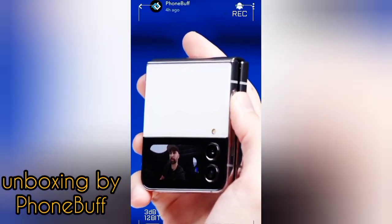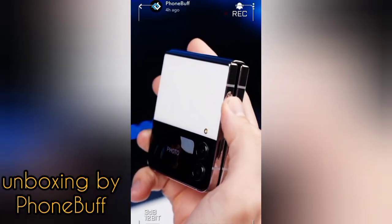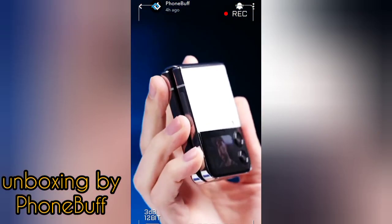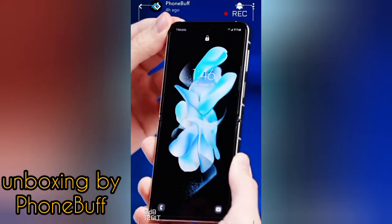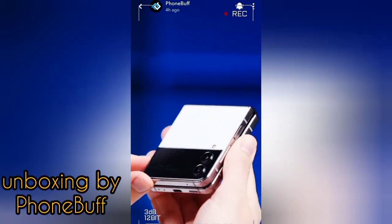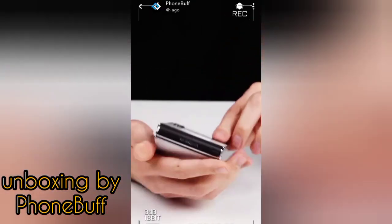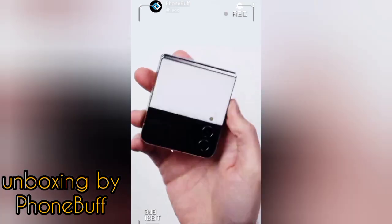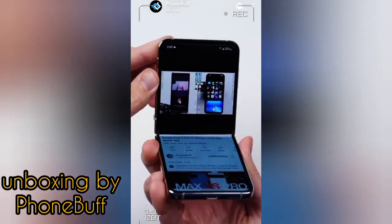The main reason anybody would want a phone like this is the fact that it folds, and with that folding comes a number of advantages. The obvious one is that you get a big screen that folds in half, meaning you can fit it into smaller pockets or toss it in your bag without worrying about the screen getting scratched by your keys. And with Flex Mode, Samsung lets you do all sorts of cool things — set the phone down and take photos without a tripod, control your music while it sits on your desk, or watch a video hands-free.